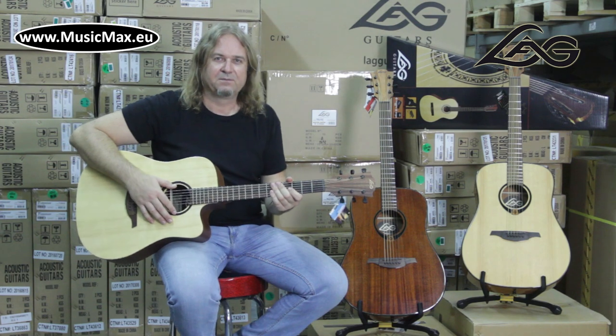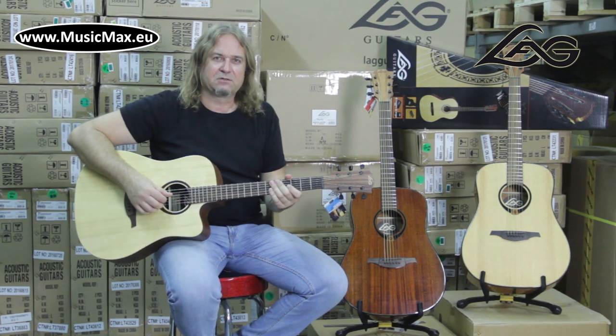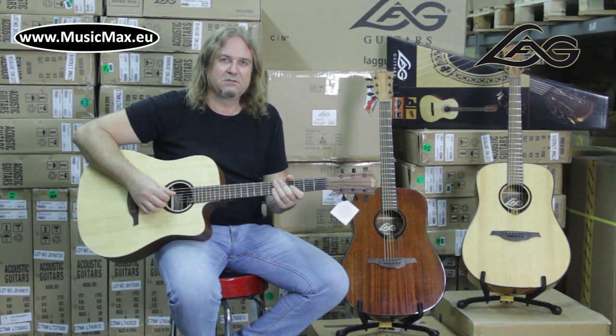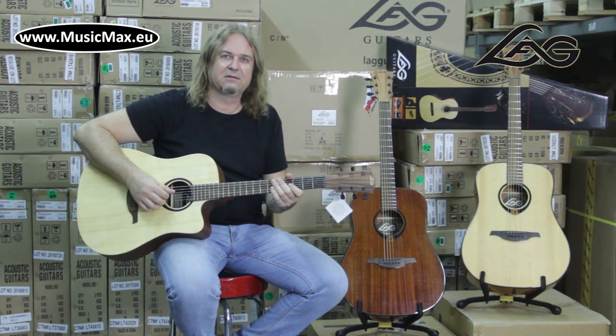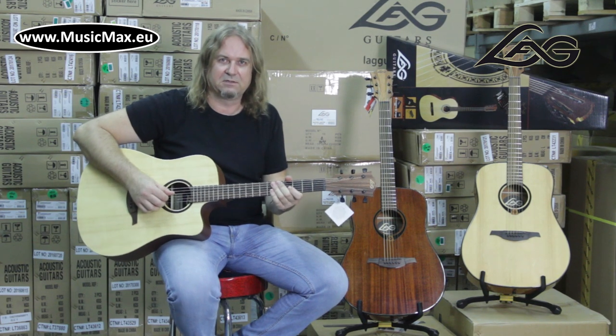Hello, it's Mitya from MusicMax. Today we're gonna talk about Lactron 10 guitars. These are acoustic guitars of a top French design. Series 70, 80 and 90 are entry-level to intermediate level guitars.